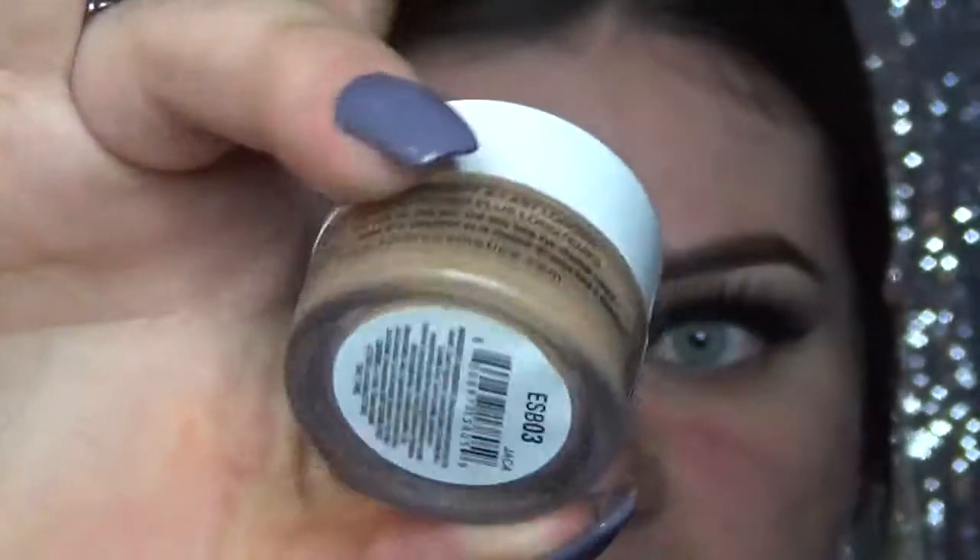So as always, I already did my eyebrows, and I'm going to be priming my eyes with the NYX eyeshadow base, and this is just in the tannish color.